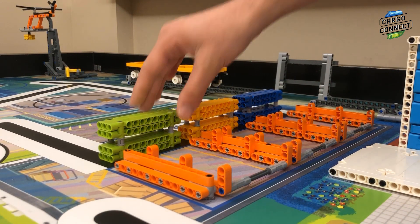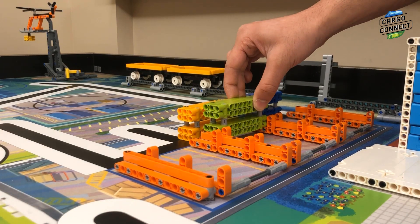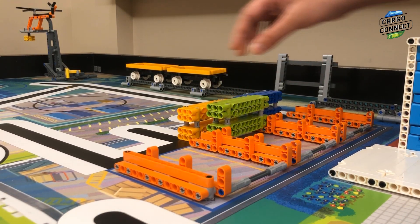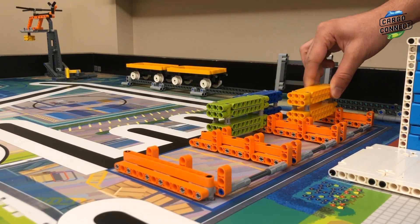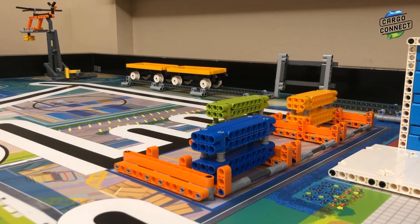Mission M10 sorting center can actually be set up in several different ways. The lime container can be set up in any of the bays in the top shelf. Then the light orange container can be set up in any of the remaining bays in the middle shelf. And the blue container can be set up in the remaining bay in the bottom shelf.